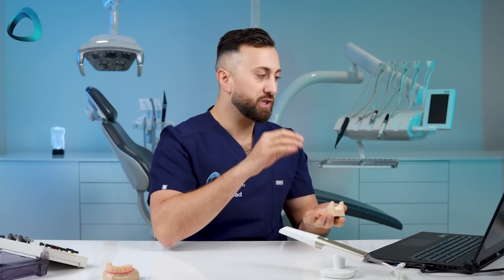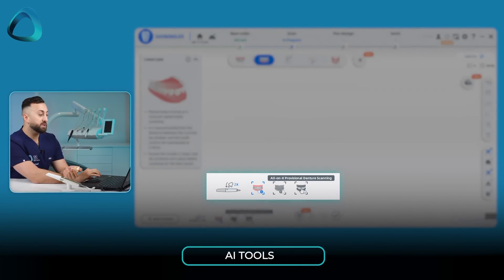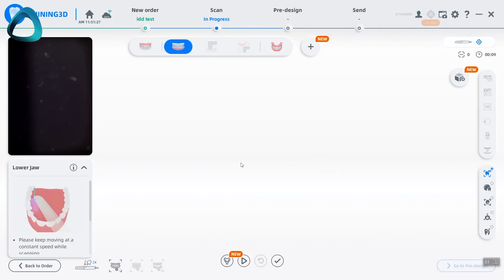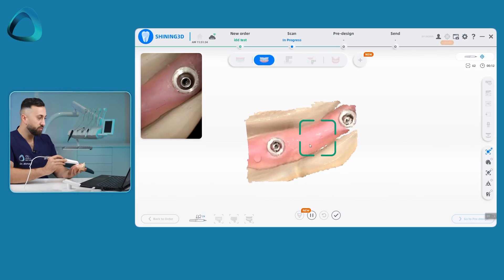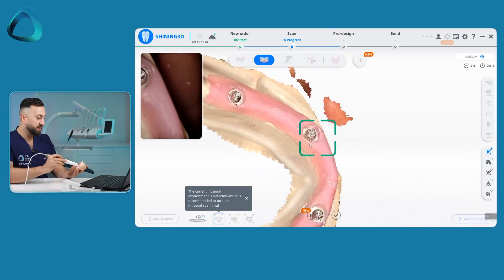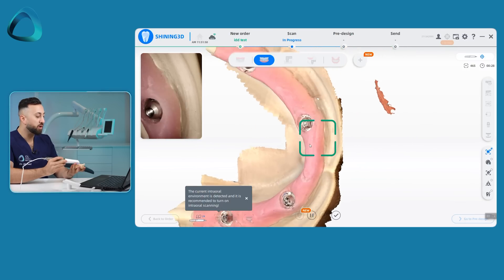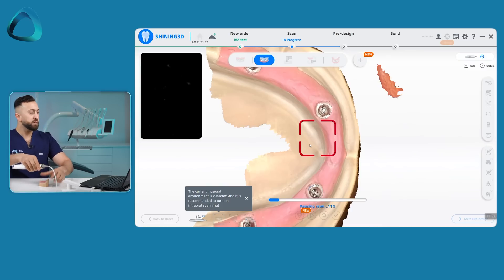First it tells you to scan the edentulous arch. On the bottom left you've got a whole bunch of AI tools: intraoral, edentulous, all-on-ex, provisional denture scanning. These AI tools are critical — if you try to scan a model while it says intraoral, you're going to have a really hard time. I'm going to turn on intraoral and start scanning right at the back at the top of the implants, then move forward and take the scan. The Shining Elite is a capable scanner — it's really what we've come to expect nowadays in the intraoral scanner market.